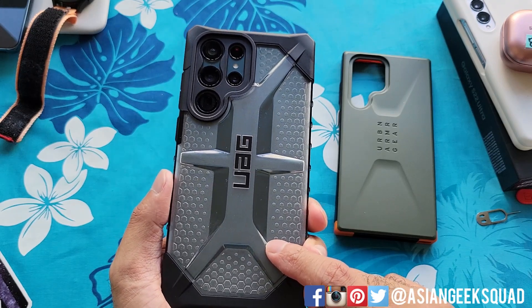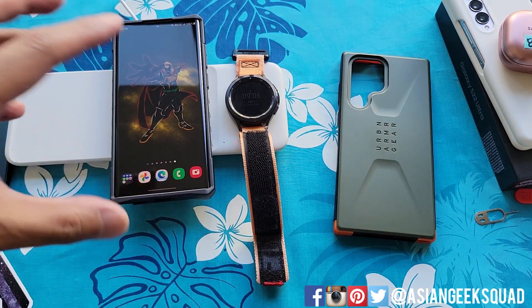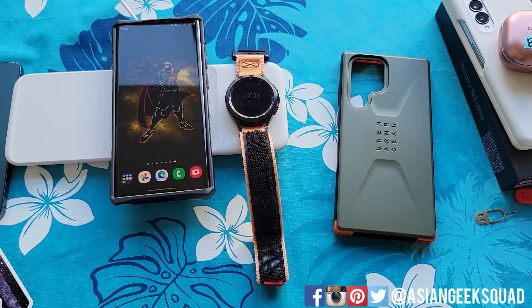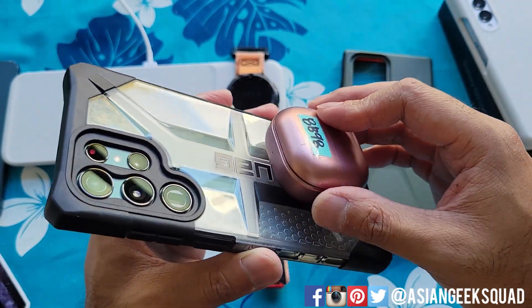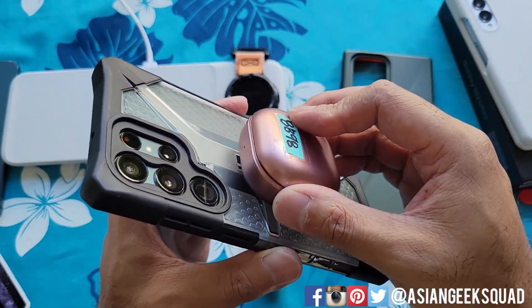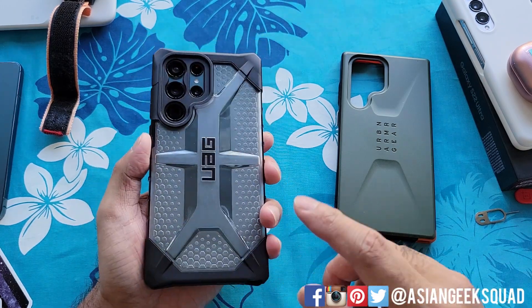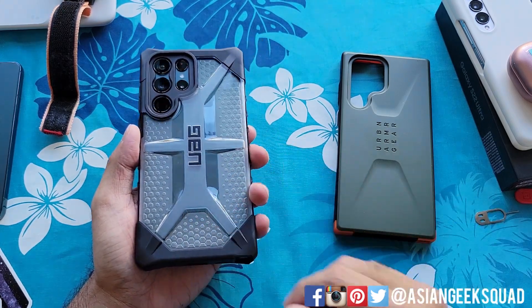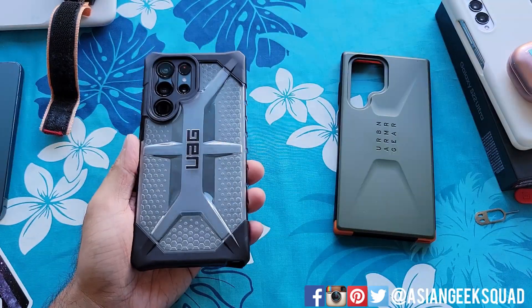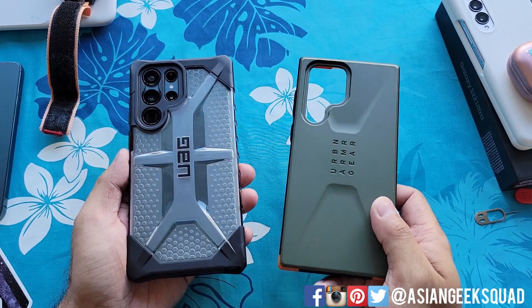Wireless charging does work — I can see the green light. The phone is just fully charged from last night, which is why the pop-up notification isn't showing. Wireless power share is good to go as well, though it's a little harder to find the sweet spot because of the slick backing. Overall, big fan of the Plasma series for $40 — protective but not too bulky, shows off the green color, and handles wireless charging and S-pen nicely.